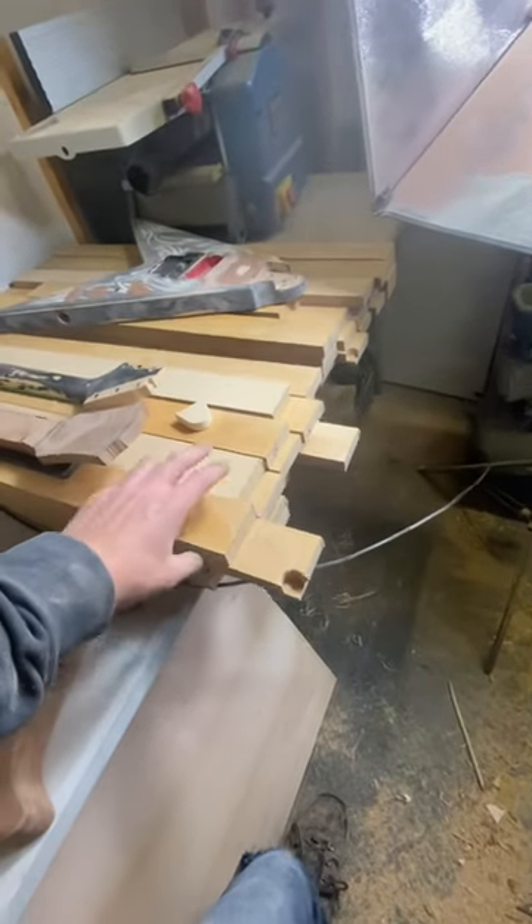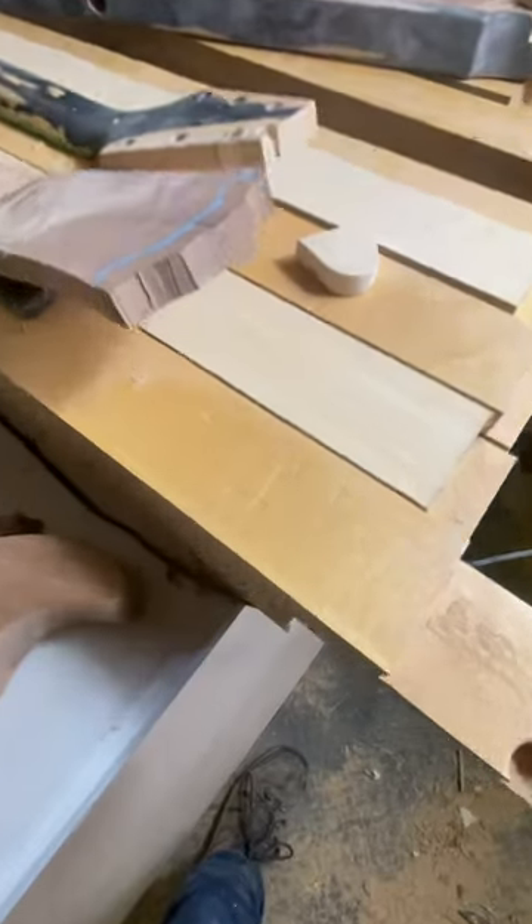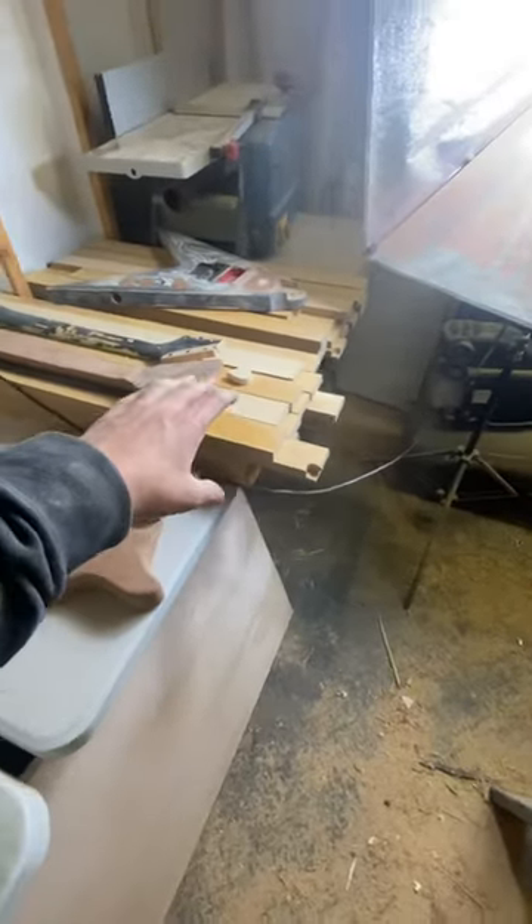What we've got here is 40 pieces of trimmed 18mm MDF veneered flame maple on there, which is going to become 10 cabinet doors I'm making.